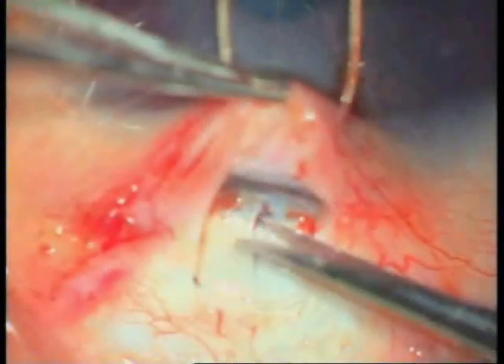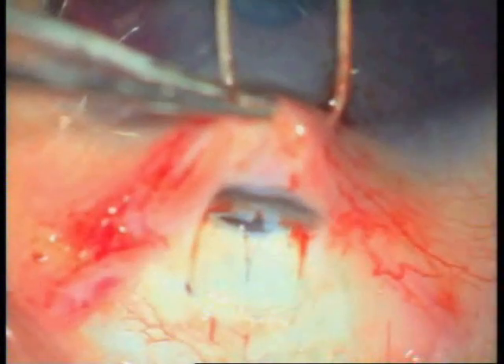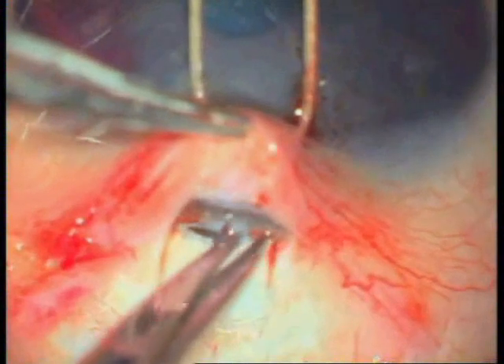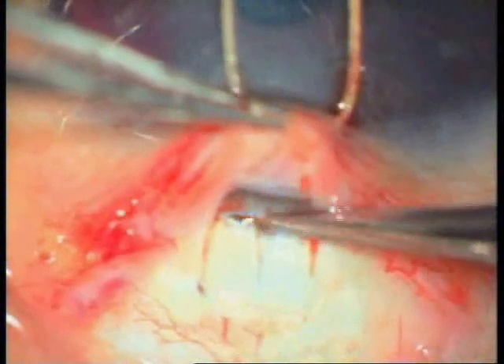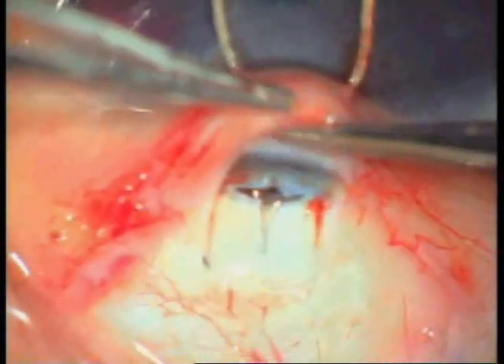As soon as the external wall of the canal is cut, aqueous starts oozing out. Since most surgeons are right-handed, the Harms trabeculotome is passed through the left side first. It is rotated into the anterior chamber to disrupt the trabecular meshwork and open the internal wall of Schlemm's canal into the anterior chamber. The same technique is used on the other side to perform around 100 degrees of trabeculotomy.